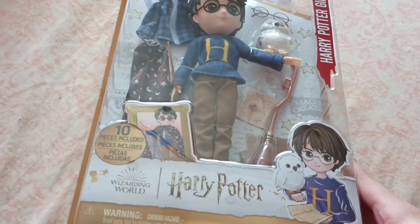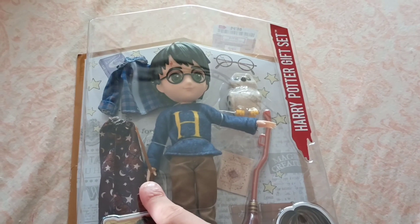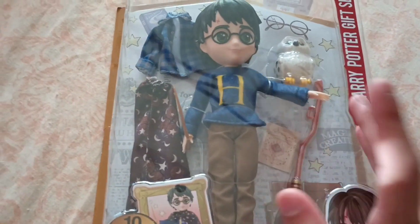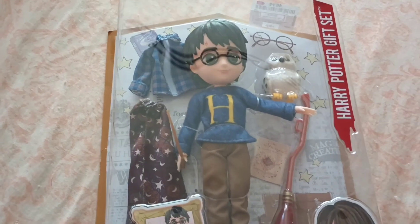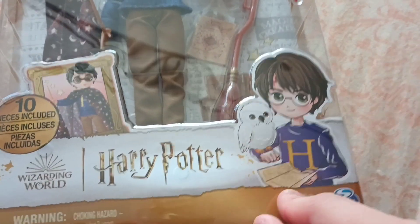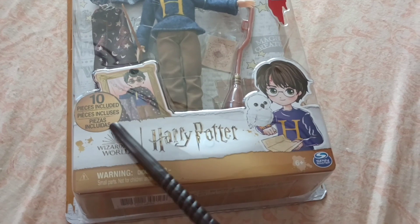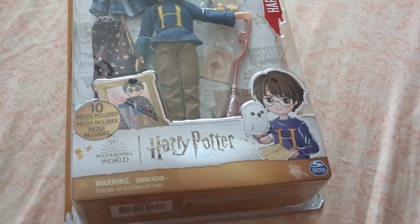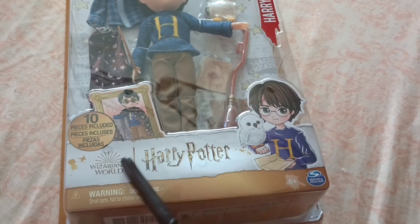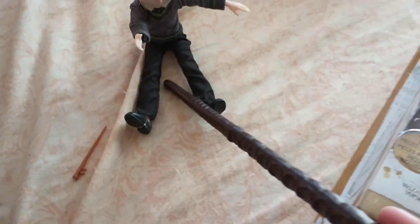Looking at this box, or inside the box, you can see it comes with Harry in his pajamas, his invisibility cloak, the Marauder's Map, and I think that's the Nimbus 2000 — a broom — Hedwig, and a change of shirt. So in total there should be 10 pieces. I really like this — it's cute with him and Hedwig and the Marauder's Map. It has the classic Harry Potter logo, the same writing that was on the wand I got in Rico's box.